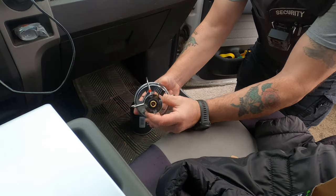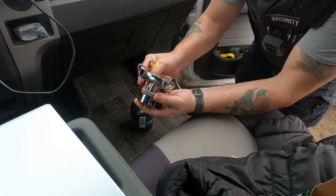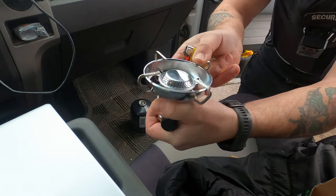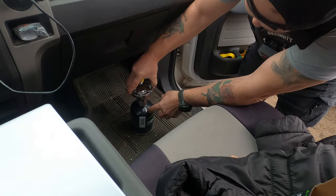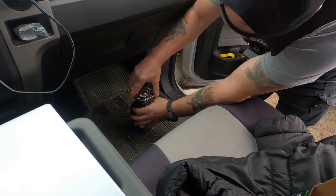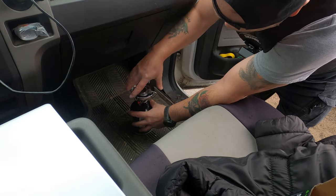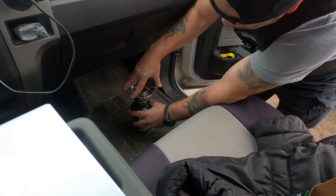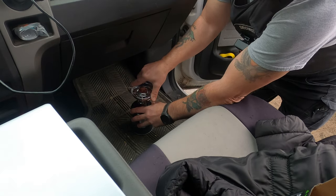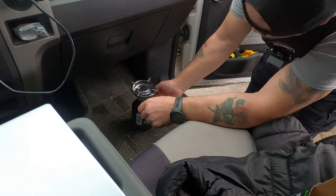It connects on here. I've got a lighter but I believe it's got its own sparker — yeah, it's got its own spark, can't really see it but it's there. Screw that on snug, hand tight. Now let's see if we can get it lit.